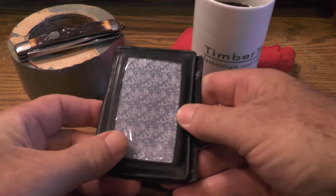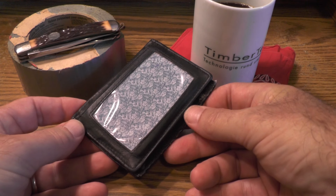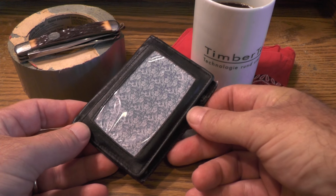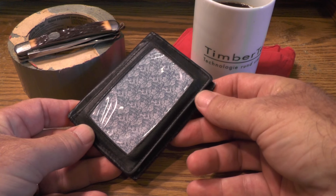So I was looking online for the latest and greatest in minimalist wallets, things like from Saddleback. And if you have any suggestions of your favorite minimalist wallet, please make a comment below.